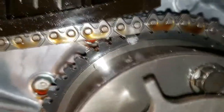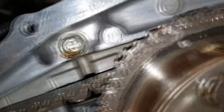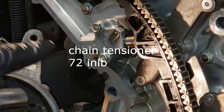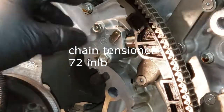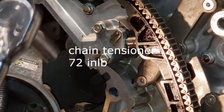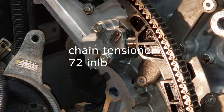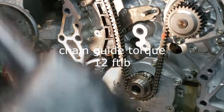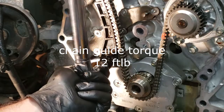My marks still look good there, still good there, and I'm still good there. Now this right here, the primary chain tensioner — this gets torqued down to 72 inch pounds. Now the chain tensioner itself gets torqued to 12 foot pounds.